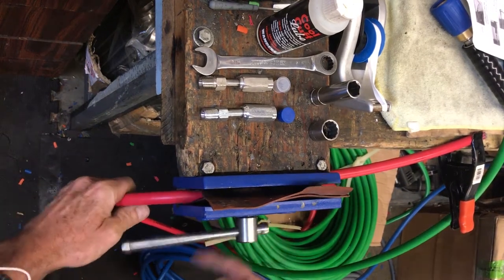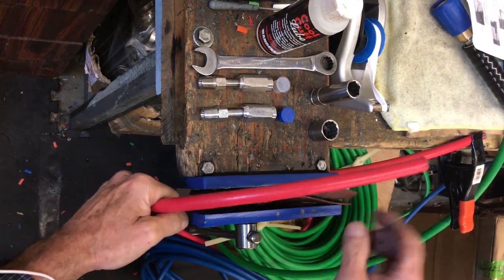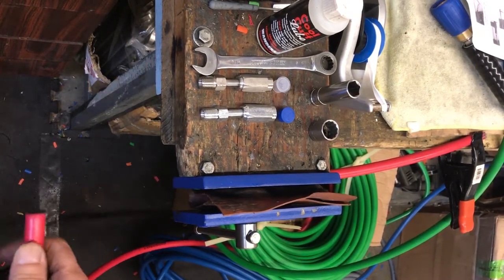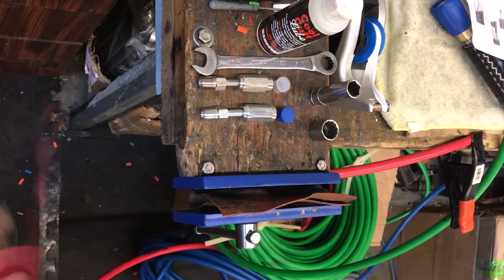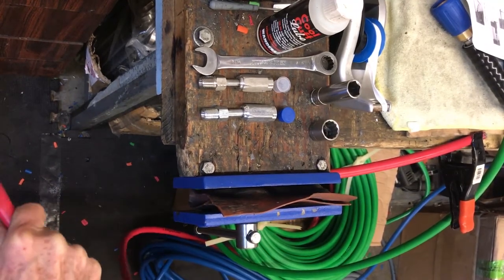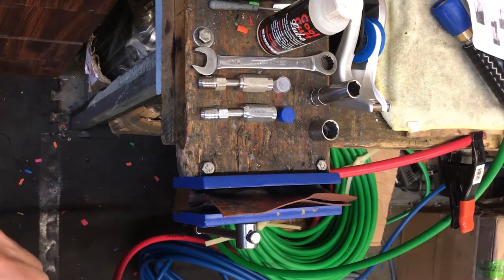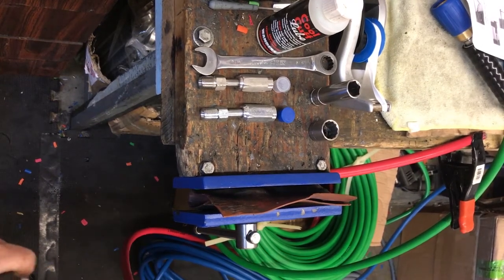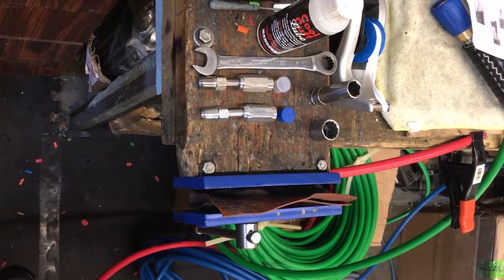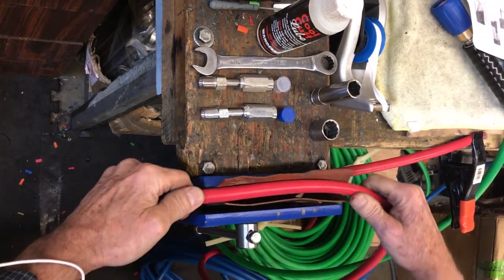Nice clean cut. We'll go ahead and put a steel crimp on this. First thing I've got to do though is strip it. You can mark it first or strip it — I like to mark it after I put it in the vise. I don't even mark them anymore, but it's not a bad idea until you get the hang of it.